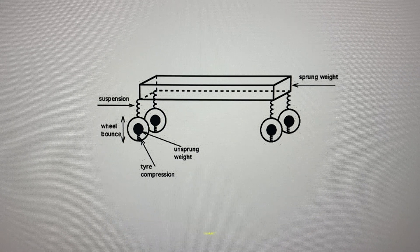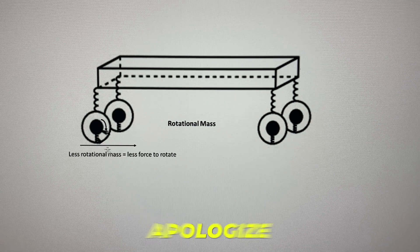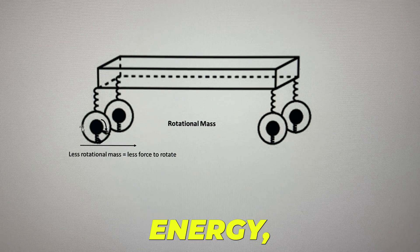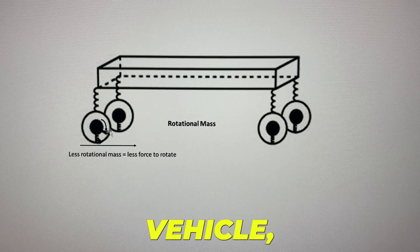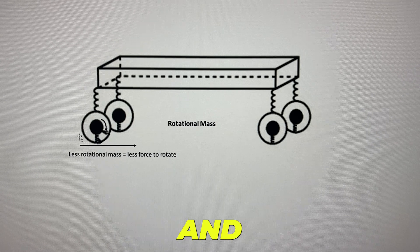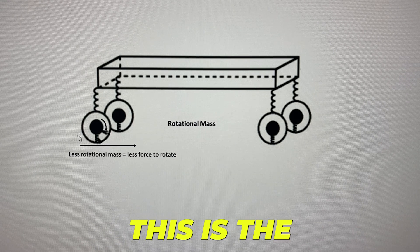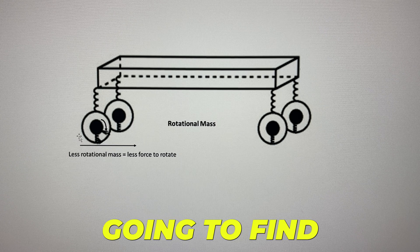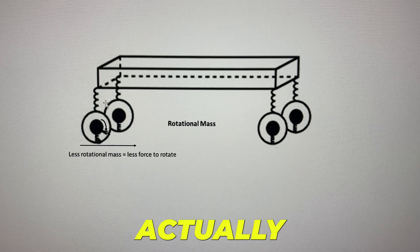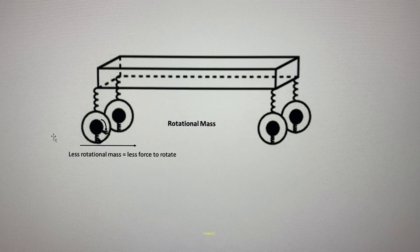The other concept I want to show you is rotational mass. Basically, the less weight on the wheel, the easier it is for the car to turn — and less energy to turn means it's more efficient. What you'll find is that fully forged wheels are actually the best wheels to go with for lighter weight and lighter rotational mass.